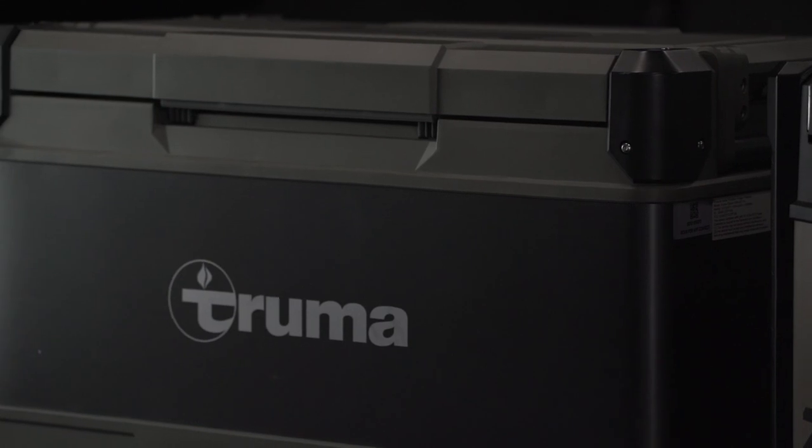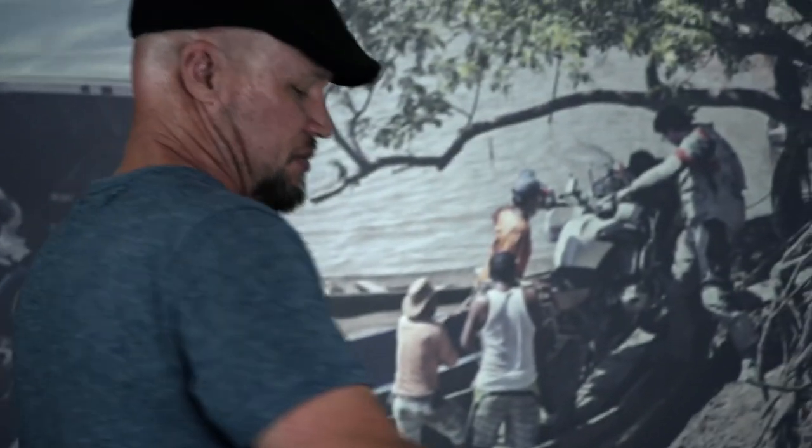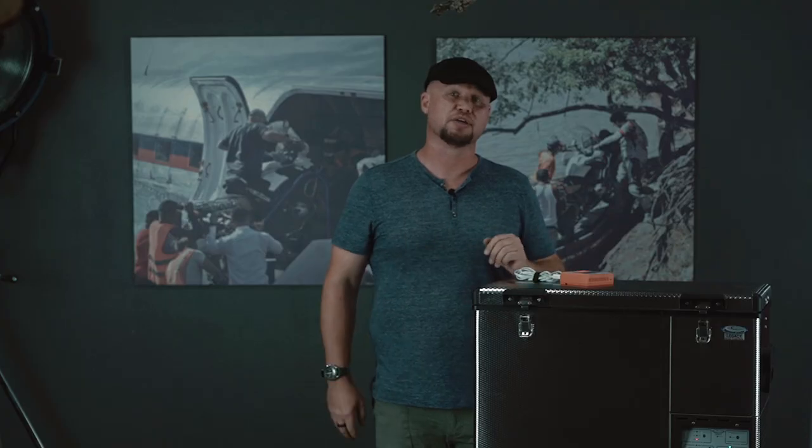We also restricted them to a certain size range. The smallest fridge is 45 liters, and the largest fridges are 69 liters. We also made sure that each individual unit had the capability of freezing in a separate compartment or the ability to make ice.